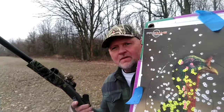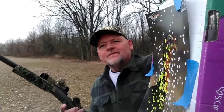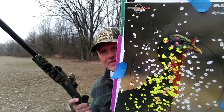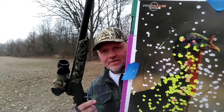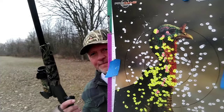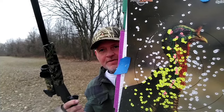Alright y'all, that pattern wasn't bad at 40 yards — good for 50 if you want to shoot that far. Winchester Long Beard XRs, 6-shot, shooting out of the single-shot Stevens 301 turkey shotgun with the gobble stopper. Happy hunting y'all.